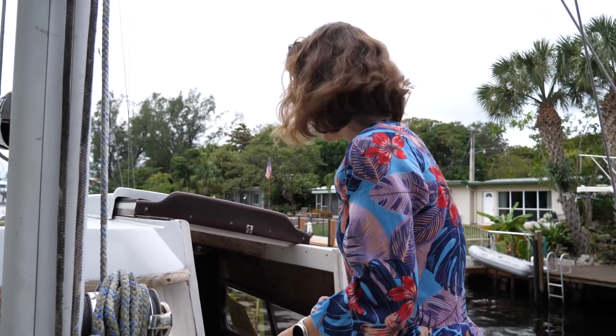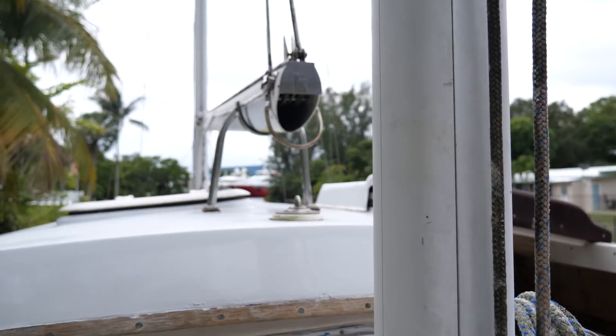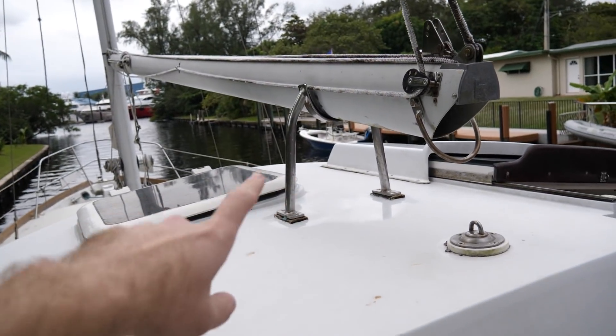Randy is gaining entry to the boat. There's also a cradle built in for the boom up here, which is kind of cool — I imagine it eliminates some of the noise when you're at anchor.